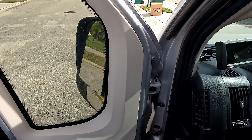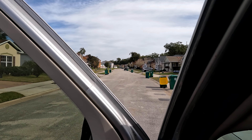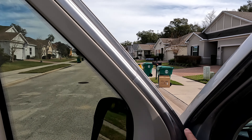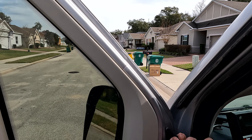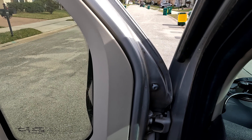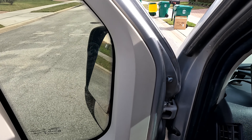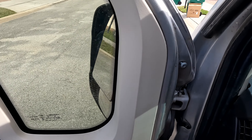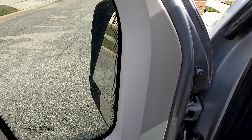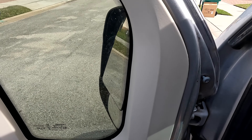We're going to be using a T40. This has never been removed — this vehicle was brand new when I purchased it. I am going to leave that top screw in; there's a hook on the back of the mirror that keeps it from falling off the door while you're working. I want to be certain it doesn't fall off, so I'll just leave that one screw in there as extra insurance.